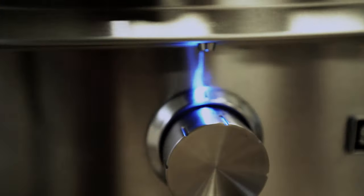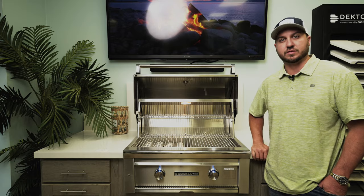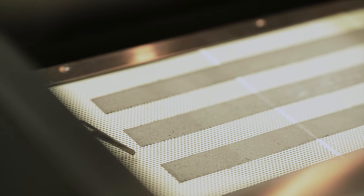It does come with blue LED lights and lights inside of the grill as well. Another nice thing is that you can get this grill in a couple different burner configurations — you can either get it with a sear burner or without.